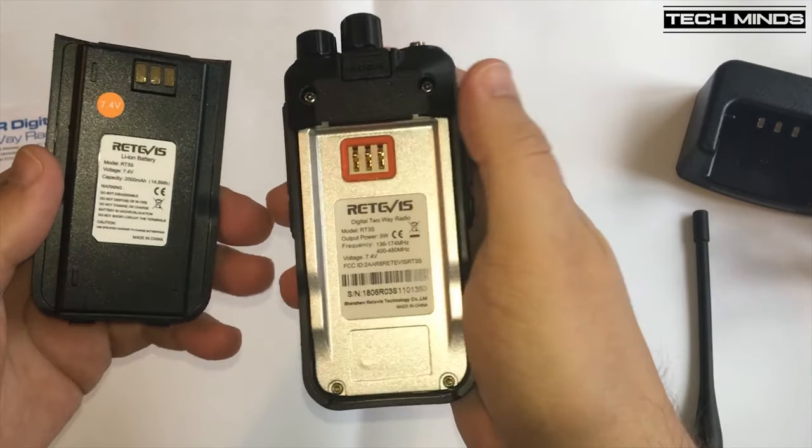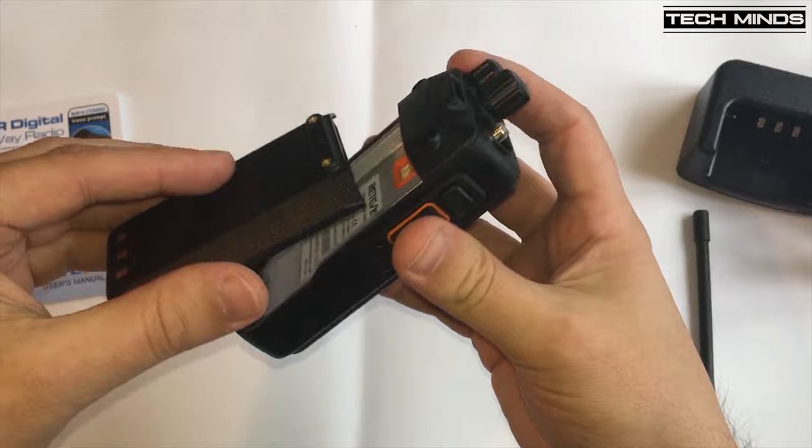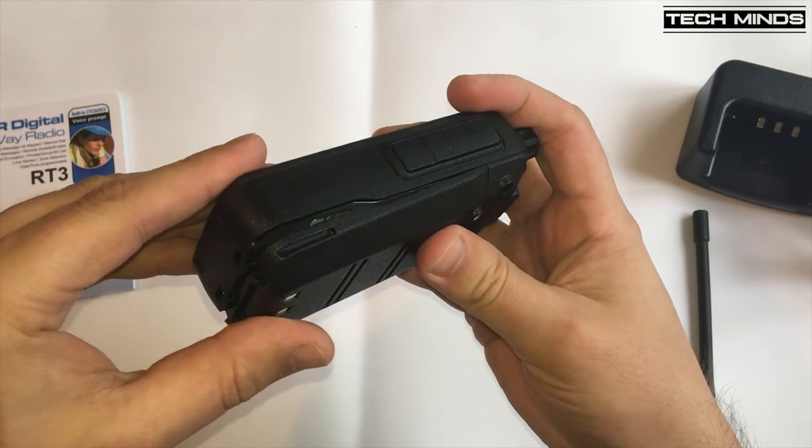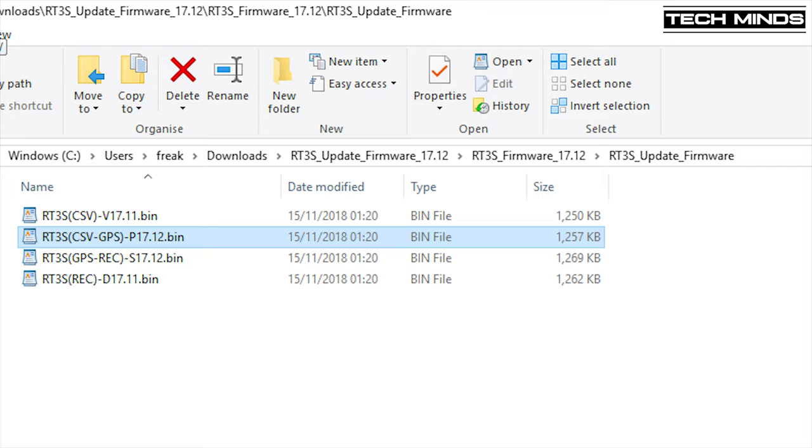You can also use this cable to update the firmware. When you download the firmware for this radio from the Retavis resource website, you'll notice there are four different firmware versions within the zip file. These different firmware versions relate to whether the radio has GPS or not, and also whether you would like to have the voice record feature or the CSV contacts database.